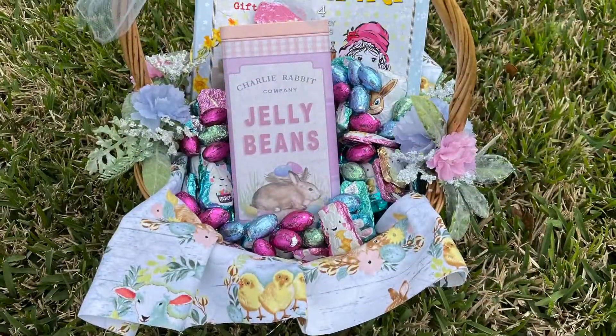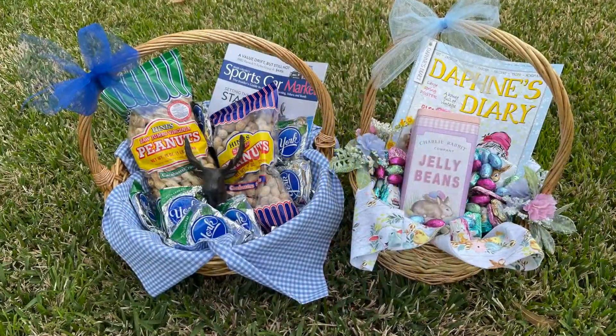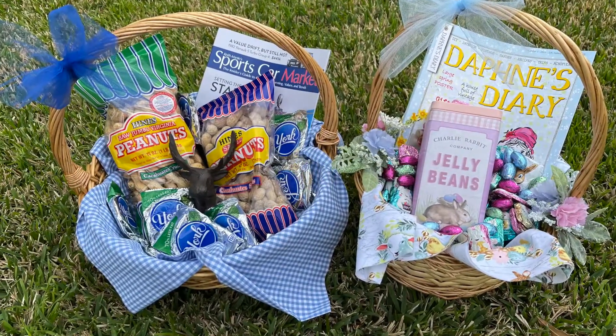So there they are, guys. If you have not seen Daphne's Diary, I got that at Barnes & Noble — take a peek, it's a very good crafty magazine. Thank you for watching, guys. Happy Easter!